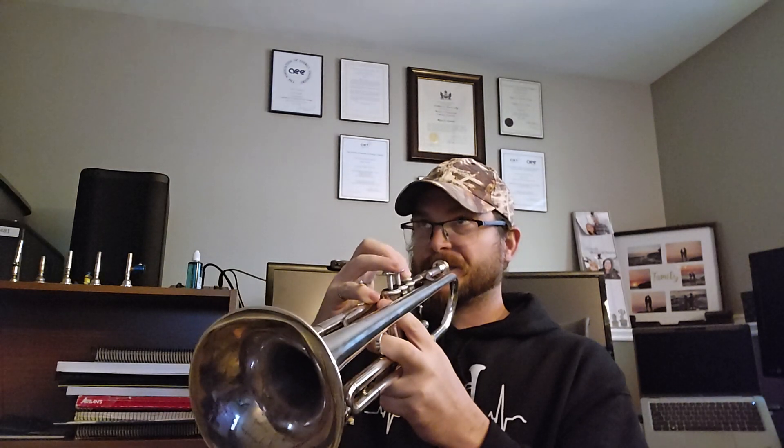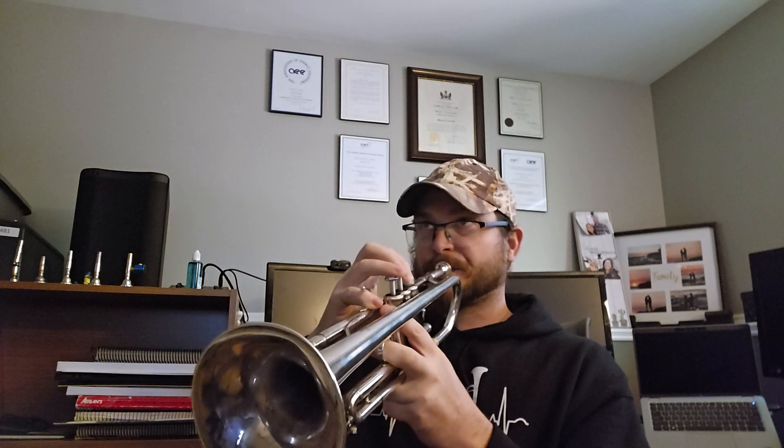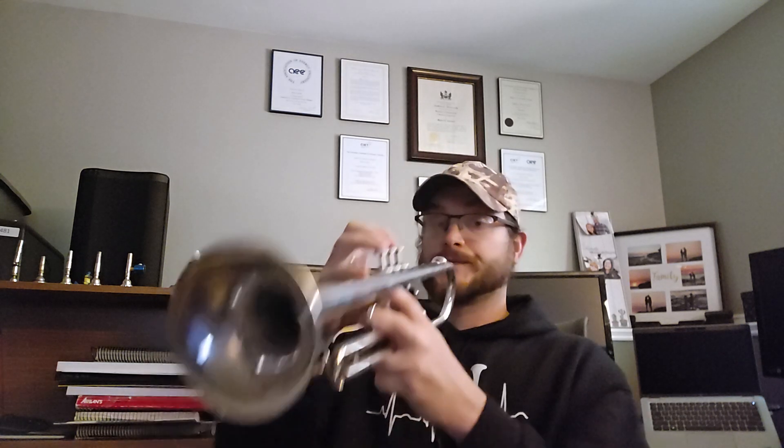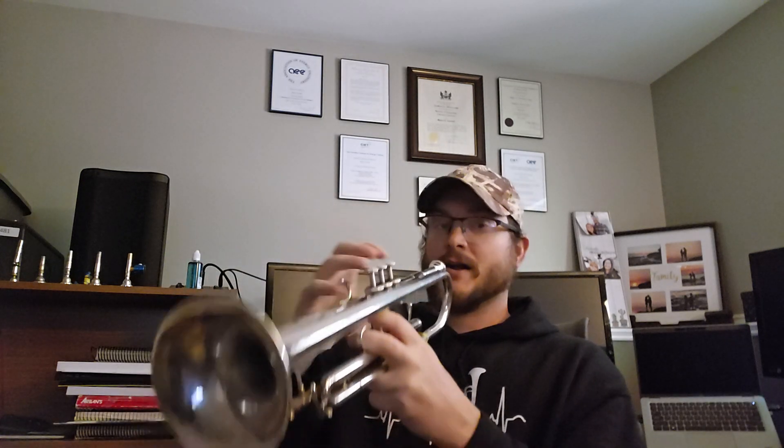It's more open — I find it a little bit more open than the 3C for sure, which makes sense. Pretty piercing. I'm curious what it feels like when I play it for three hours, whether it tires me out or whatever. But it feels pretty good, and the thing I noticed is when I went higher...